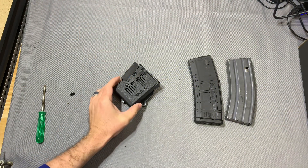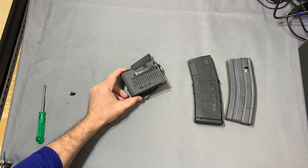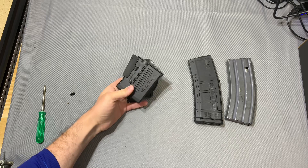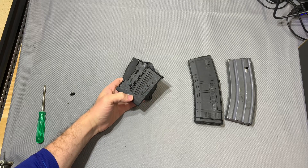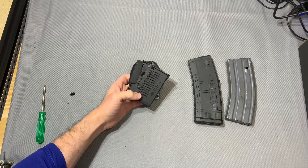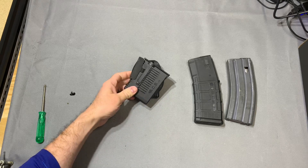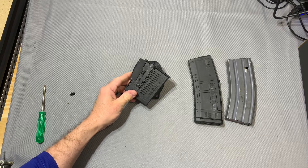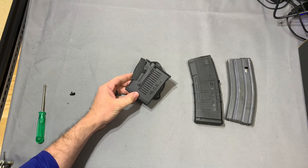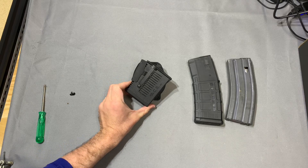Hey guys, I got a nice easy video for you today. We're gonna look at the ACS trigger mag pouch. You may be familiar with the frag grenade or the flashbang pouch from ACS, however they have recently released an M4 mag pouch, which is kind of interesting. I want to say right off the bat, I got this for free — it was kind of unprompted. The Pizza Surfer on Instagram sent me their direction, and they actually reached out to me before I could contact them, and sent me one of these and one of the frag grenade pouches.